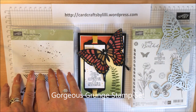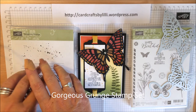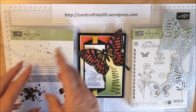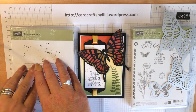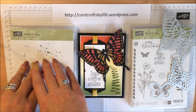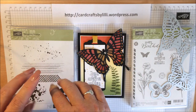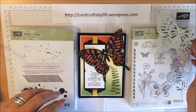The Gorgeous Grunge Stamp Set is from our main catalogue, which I should point out actually also finishes on the 2nd of June — not the end of June as it states in the front of the catalogue. They've actually brought the new catalogue forward. So if you have any items on your wishlist in your main catalogue or in fact your Spring Summer catalogue, make sure to purchase them before they expire.